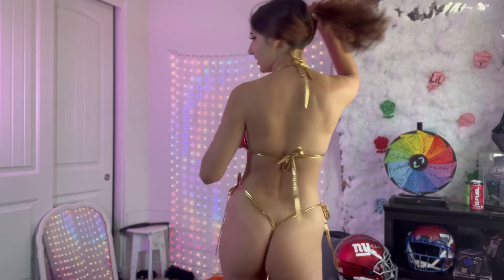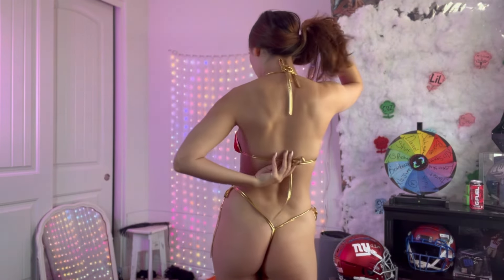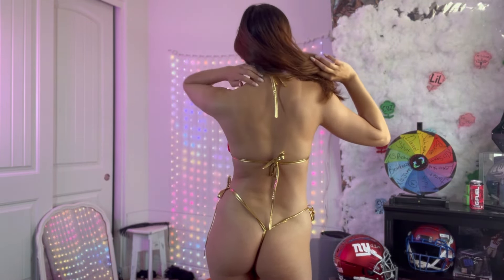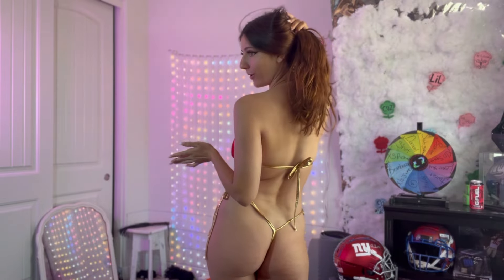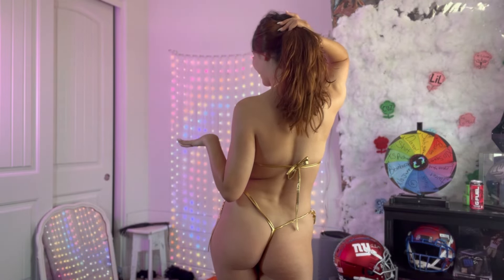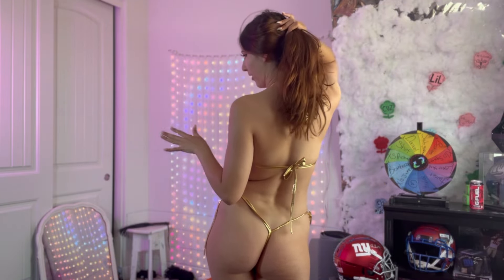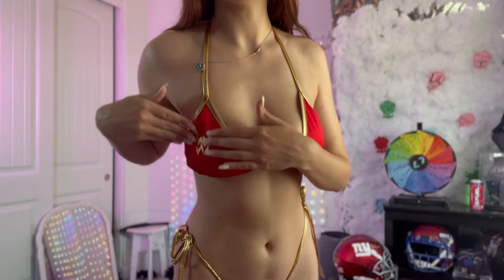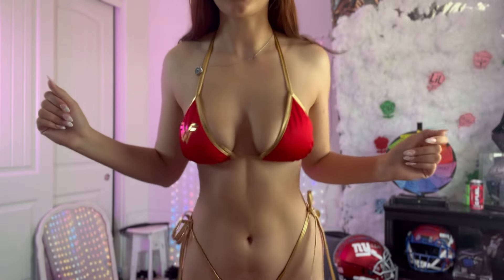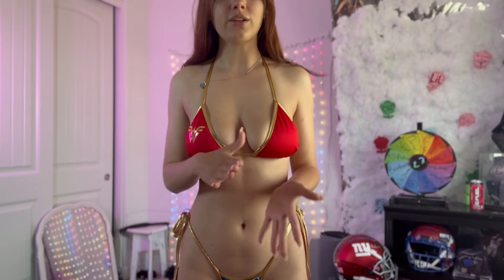The top is also adjustable right here — you can adjust this part and also up here — so the top is completely adjustable. The back really doesn't have a whole lot going on; it's a very simple back. But I think the top is just absolutely cute. As you probably already saw, the right boob has a little Wonder Woman insignia right here, which I think is really cute, and it fits me really really well.